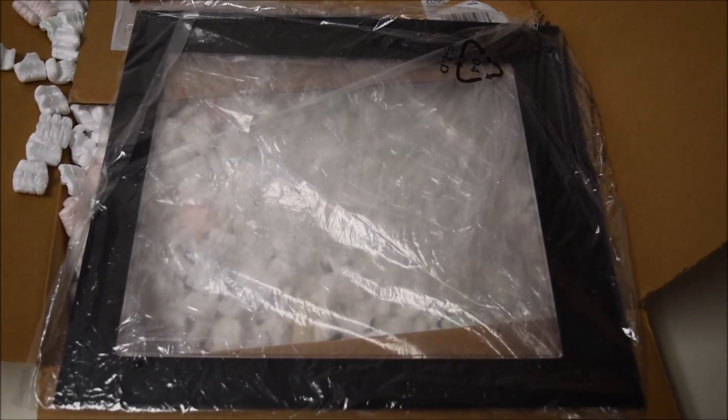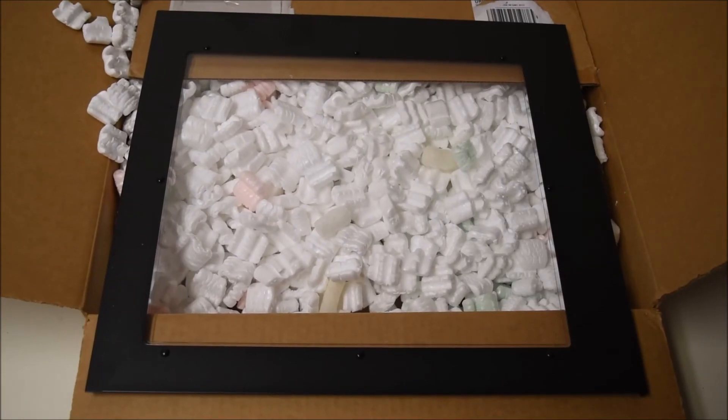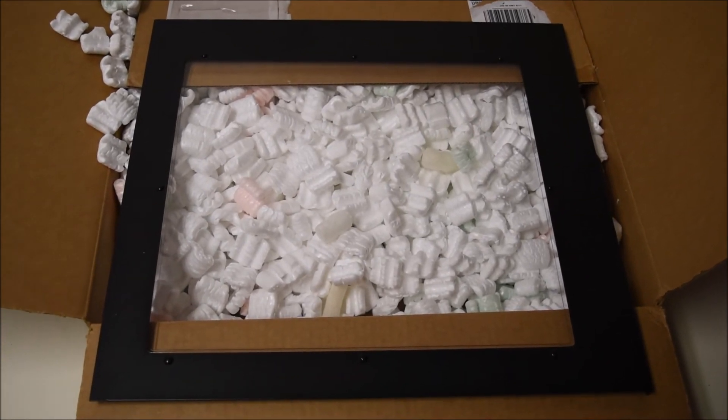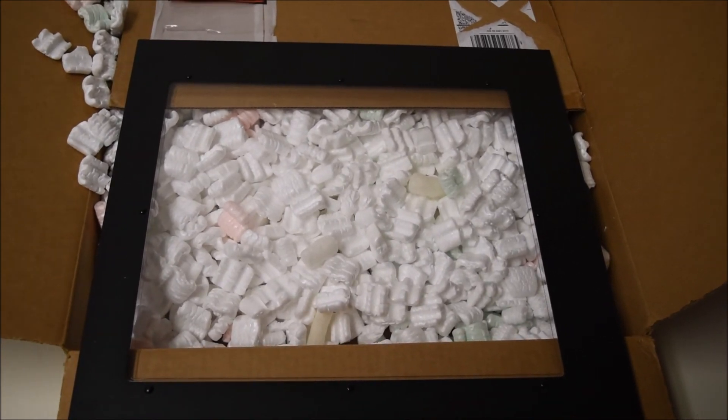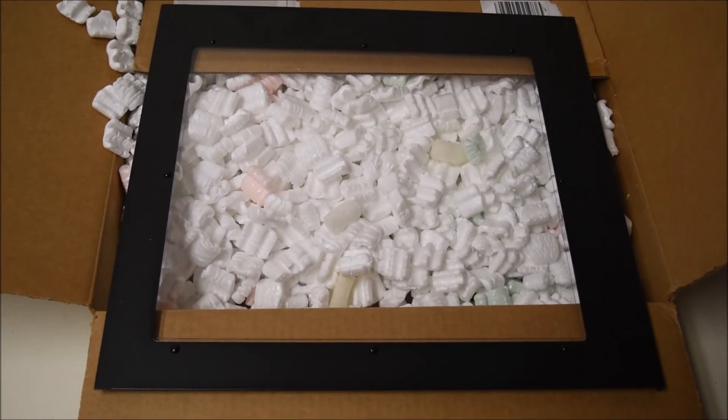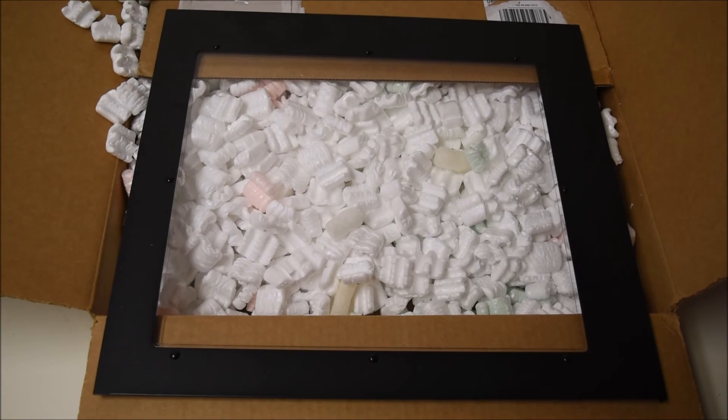Let's take off this plastic. As you can see, took off the plastic and everything looks in order, so I'm happy. I'm going to install it, because right now my cracked one is on and I need to get rid of that.